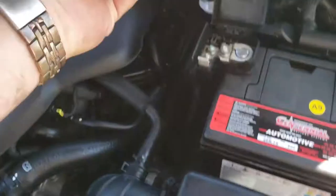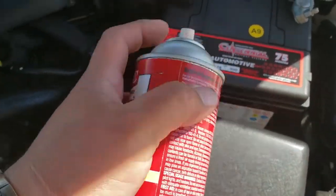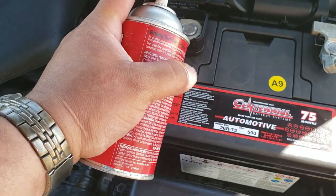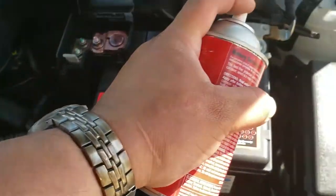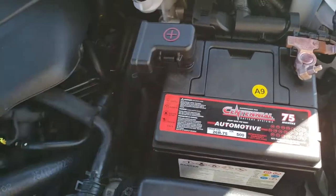Next, grab your terminal protective spray and spray both the positive terminal and the negative terminal. Then close that back up.